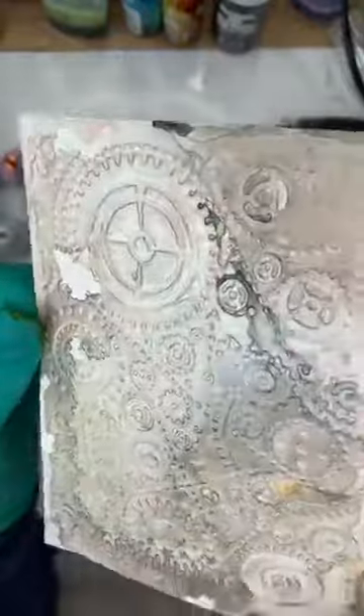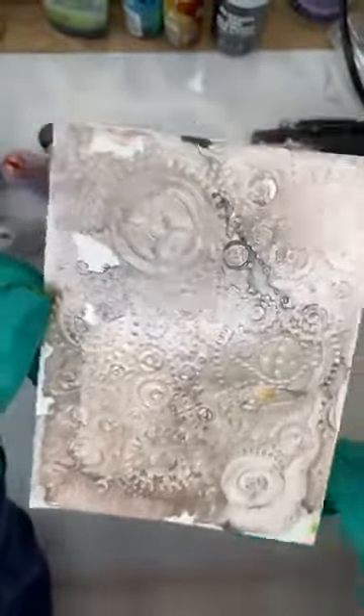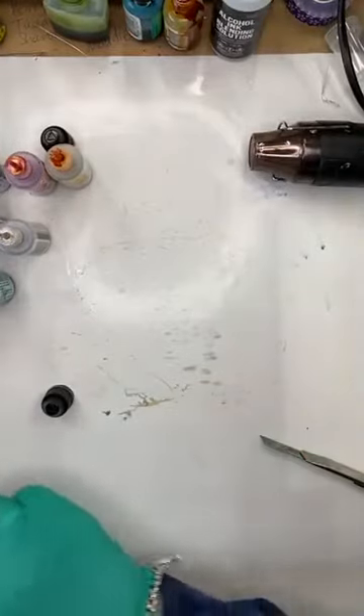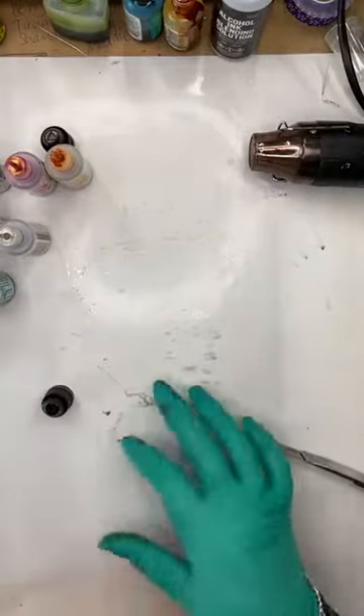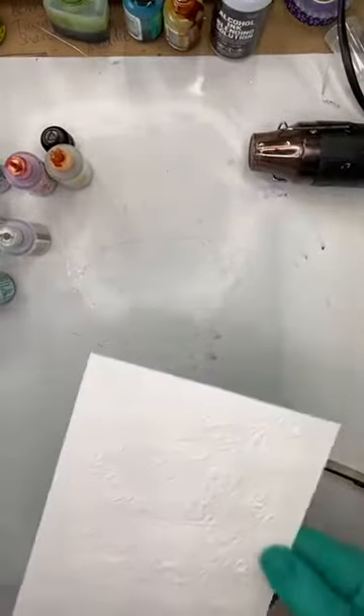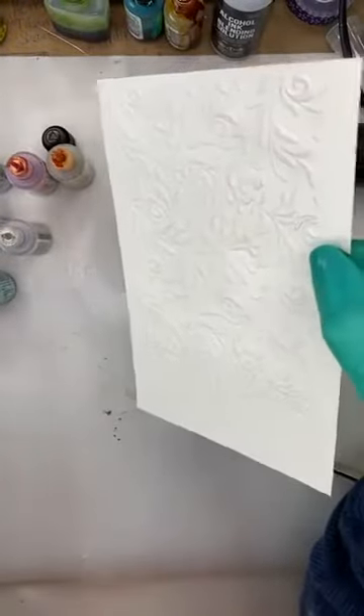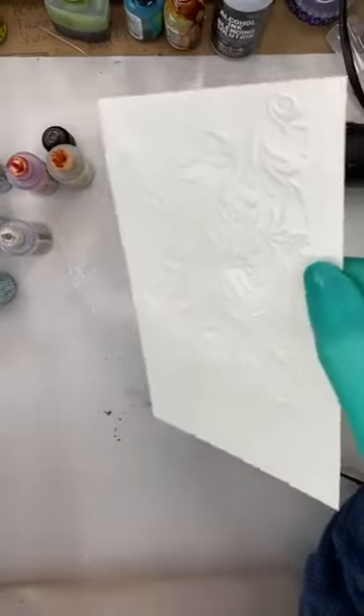Delphine has asked me to do one of the 3D embossing folders — guess what Del, that's what I'm up to next! The 3D embossing folders are the ones that go just that little bit deeper. And Jessica — no need to be a smarty pants, darling.